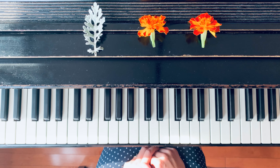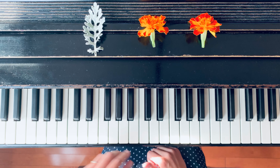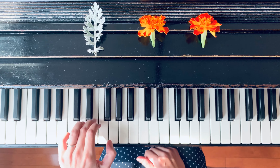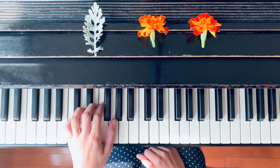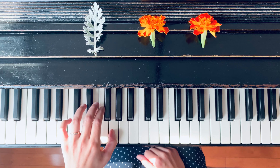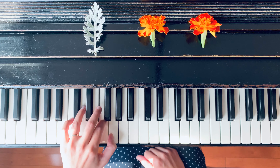Then the third line, ninth measure, starts from the same melodic line as in the beginning. But the left hand will play it. Check the fingering: it is 1, 1, 3, 2, 2, 4.